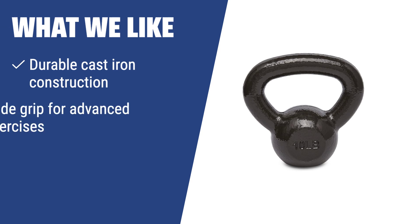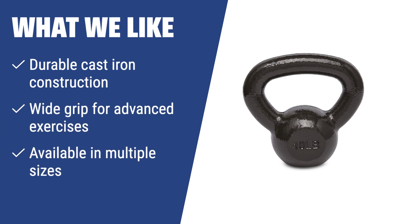What we like: The Amazon Basics cast iron kettlebell is durable and has a wide grip for advanced exercises. It's available in multiple sizes, making it suitable for anyone looking for a well-balanced and comfortable kettlebell for regular and advanced workouts.